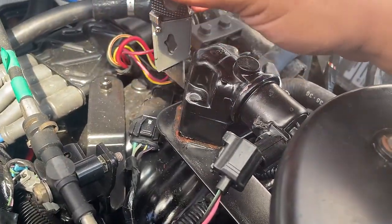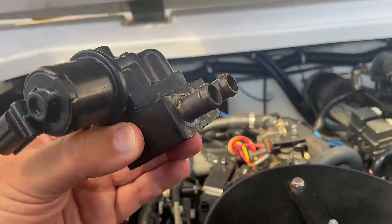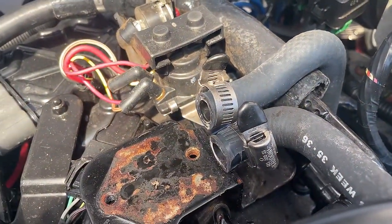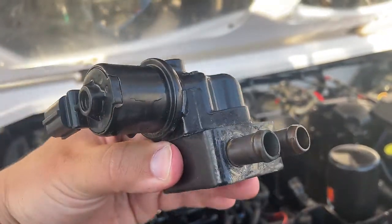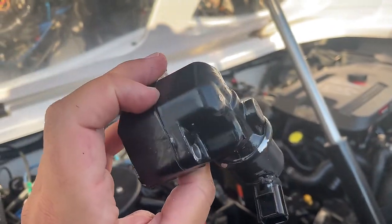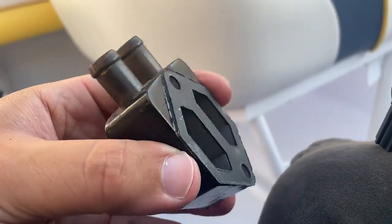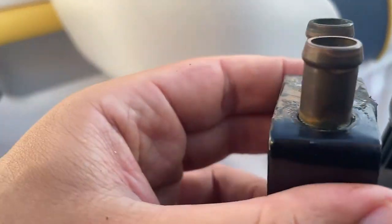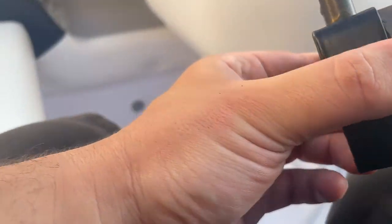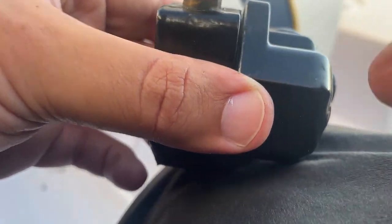I'm going to take a razor blade and follow around the seam to break it free. I got the part off. Two hoses are off — there's something right here, pulled them off. I'm going to mess with this to try to separate these two. It was being held on by the gasket. I took a screwdriver and just tapped it right on here a few times and it just fell off. I got them separated.